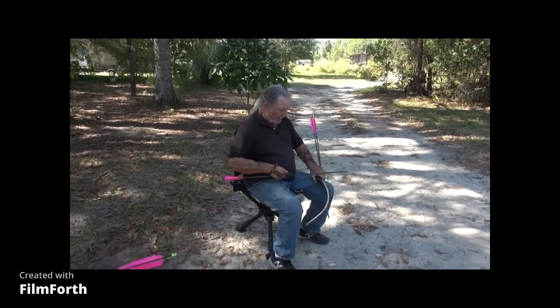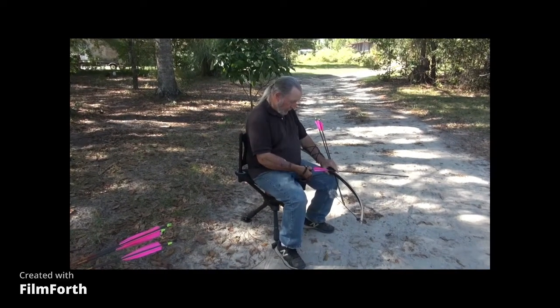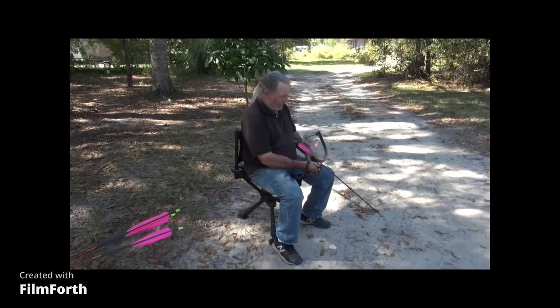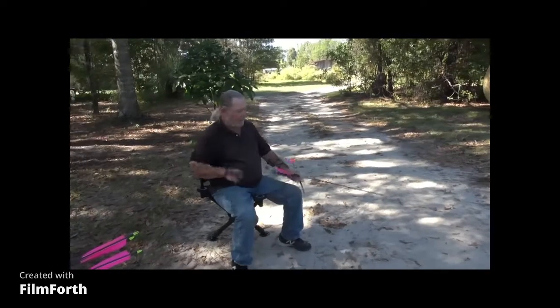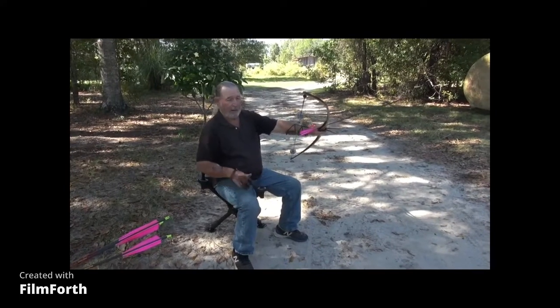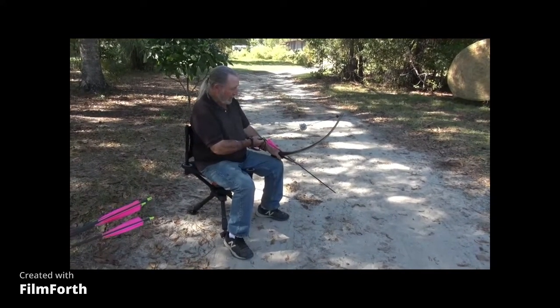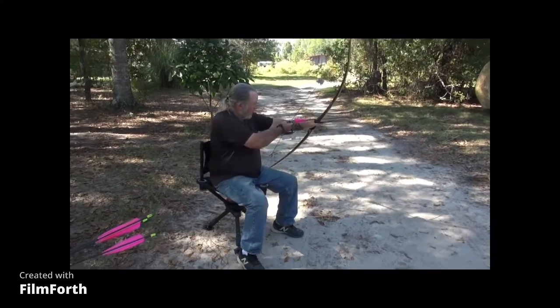I am in the trauma chair again and John has chosen the pecan pie plate as the target. This is my method of holding my arrows — I've done this for years. You don't have to have a quiver. I actually shoot better this way because I have to hold the arrows and I can't over-grip the bow.